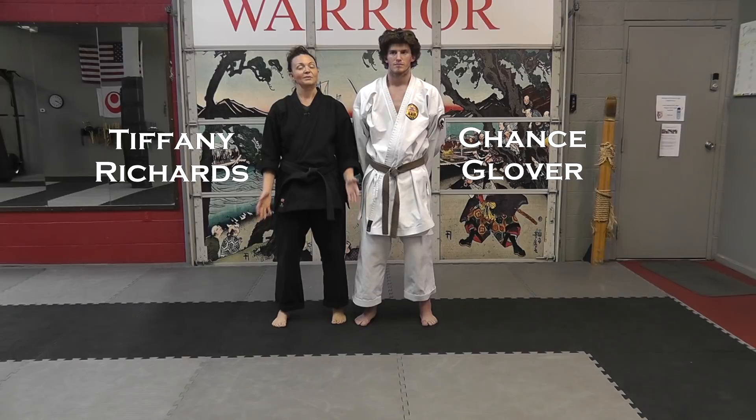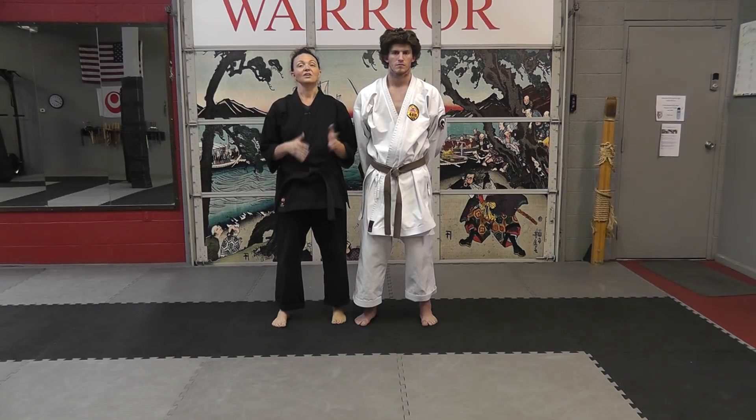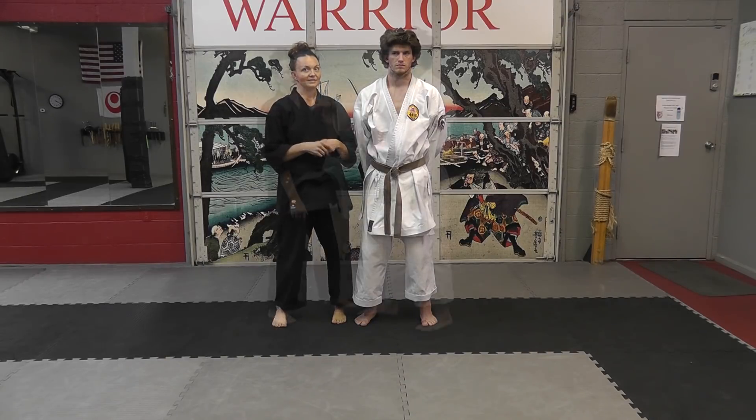Welcome back to WASA Wednesday. Today we're going to talk about three components of a figure four arm lock and how we can manipulate those figure four arm locks in different ways.